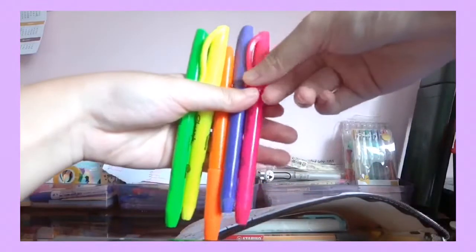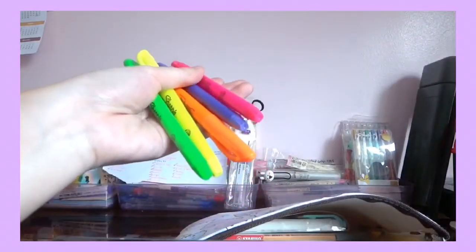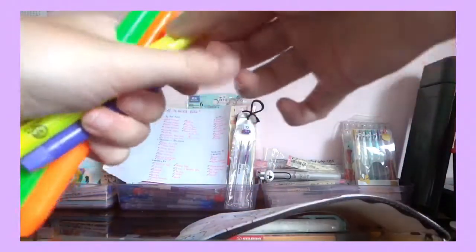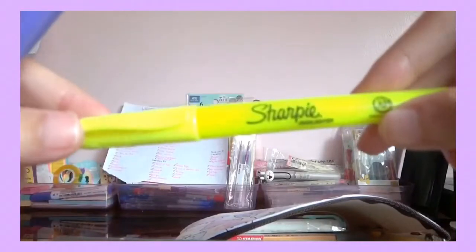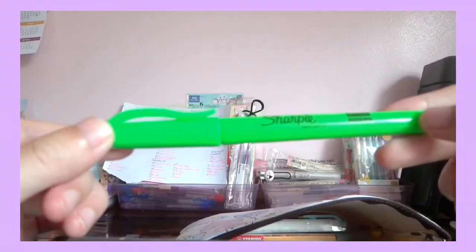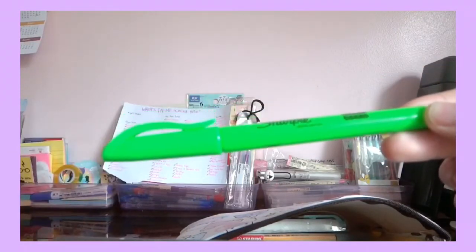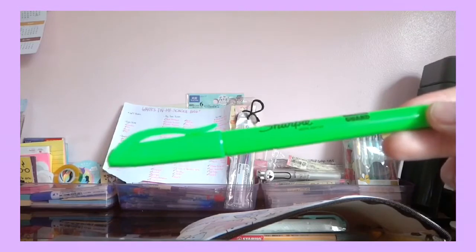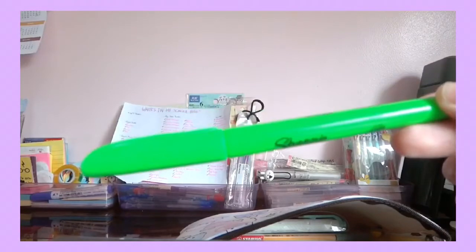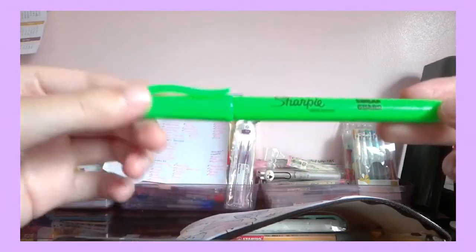First I have the Sharpie highlighters. I've got one in pink, one in yellow, one in purple, one in orange, and one in green. These are the smudge-free — or smear guard — highlighters, but they smudge a bit on my M&G so I won't quite call it smear guard.